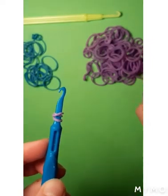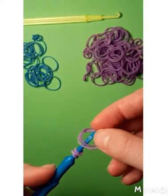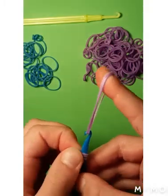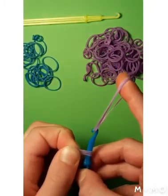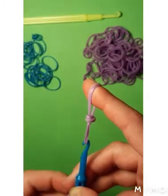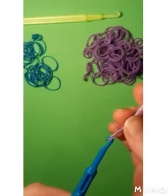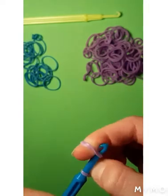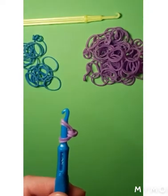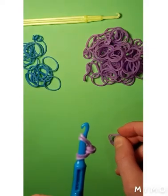Now get two more purple ones — this can be any color for you, it does not matter. Put it on the hook like that, bring it upwards, and now grab these elastics and bring them over the hook like that, so they're on that other elastic you added. Now bring that new elastic down and over. If this part's complicated for you, don't worry, I'm going to repeat it. If you already know how to do this, the snake is going to be super easy for you.